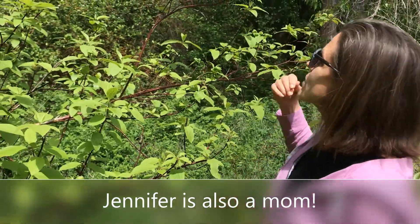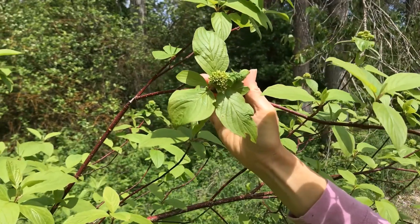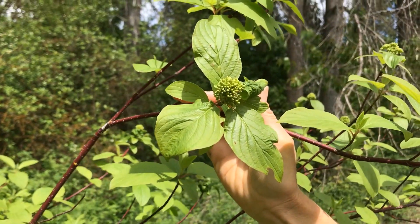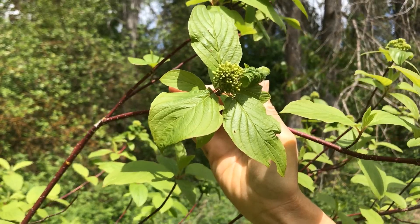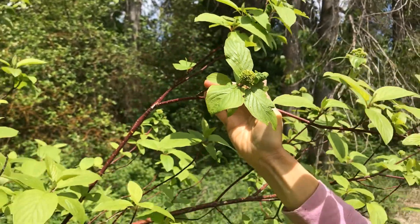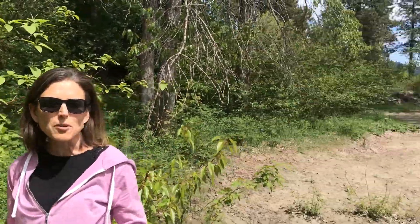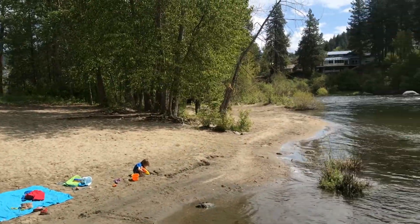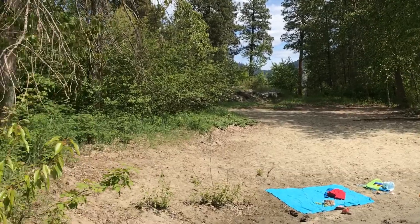The flowers are not quite out for this year, but you can see they're starting to form and they will be white flowers coming out probably in the next few weeks to a month. So go out, take a walk — you're going to find this plant growing in wet areas, next to streams, next to rivers. In fact, we're standing down here at Barn Beach, so this would be a good place to come and look for this plant if you wanted to go for a walk and look for red osier dogwood.